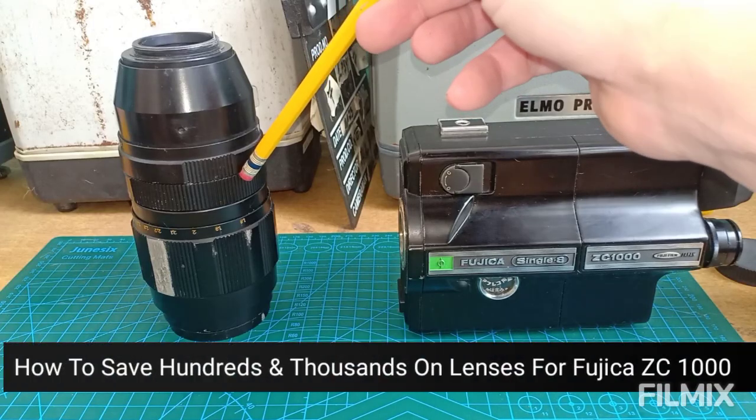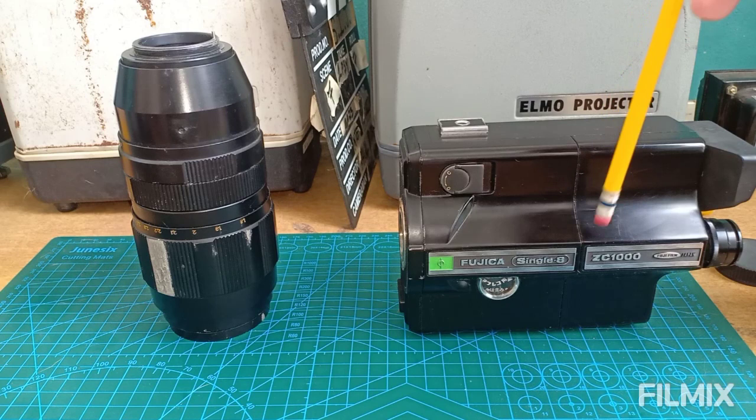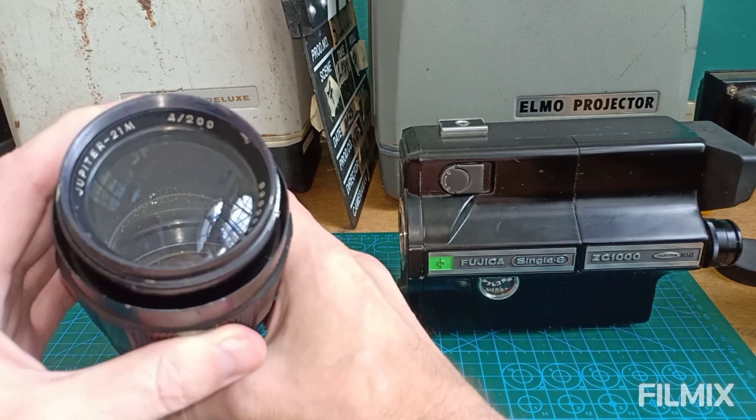Hi everyone, Paul Morbid here of Morbid Team Entertainment and Bullets Repair Philippines. I'm going to show you how to save hundreds and thousands on lenses for your Fujica Single 8 ZC1000, and we're going to do that with the Jupiter 21M F4 200mm.